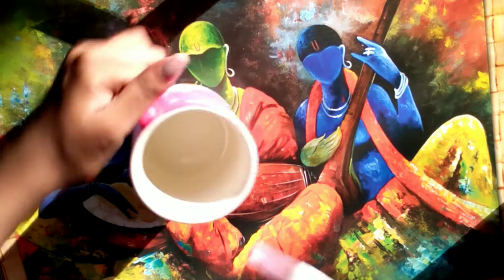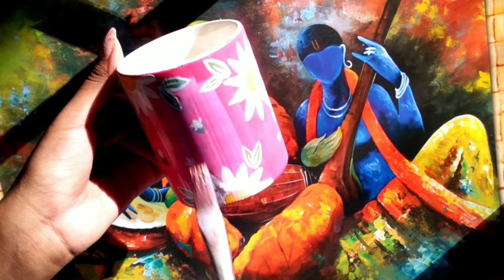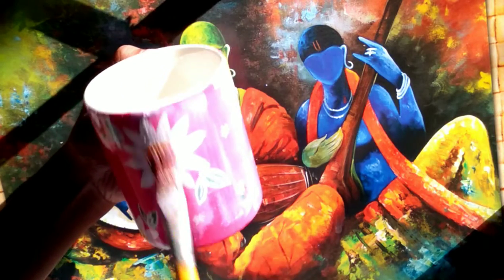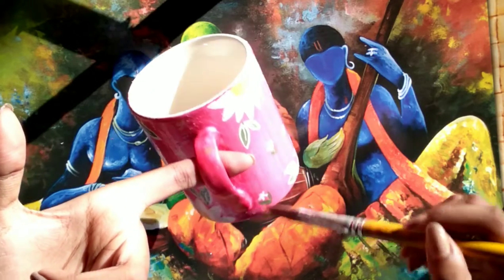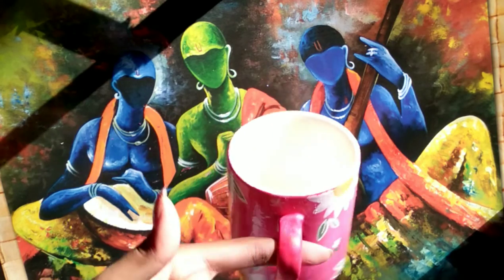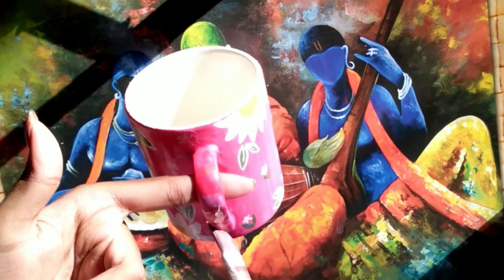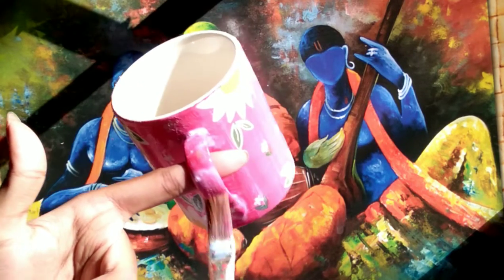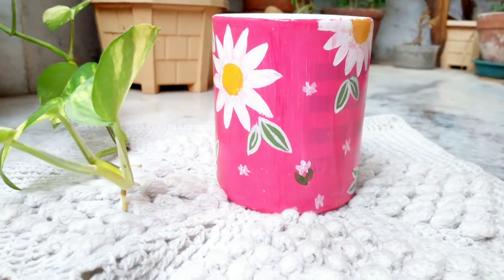I am using my brush and just putting the varnish on the cup. Dry it properly or it will be damaged. And now my cup is totally ready after drying. Look how cute it is looking!